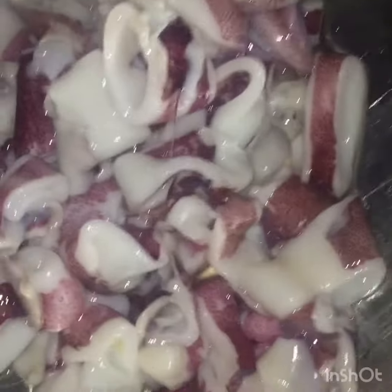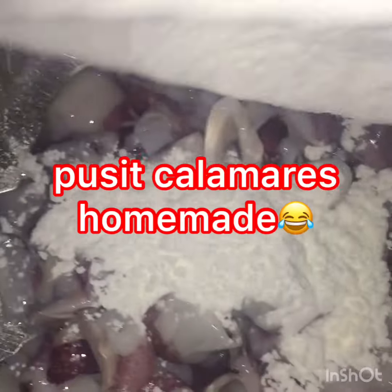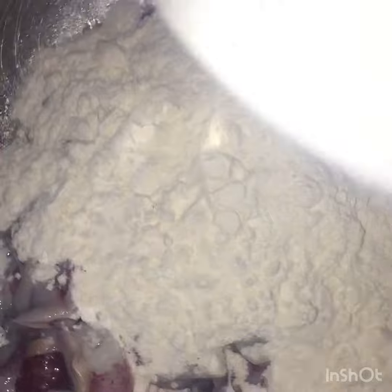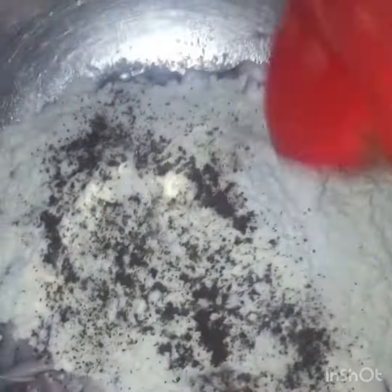So we try to make calamari. I add cornstarch and one cup of flour. Mix all together, and salt and black pepper. And you can mix like this.